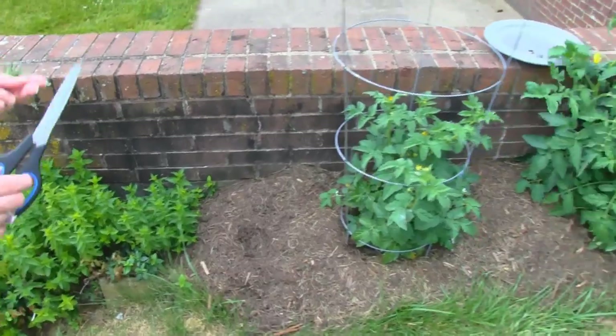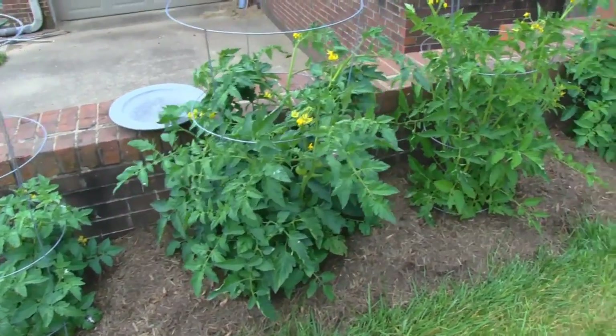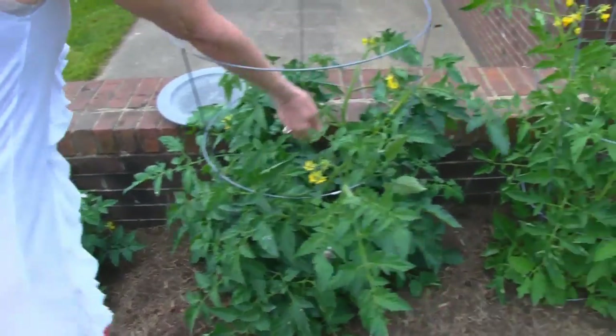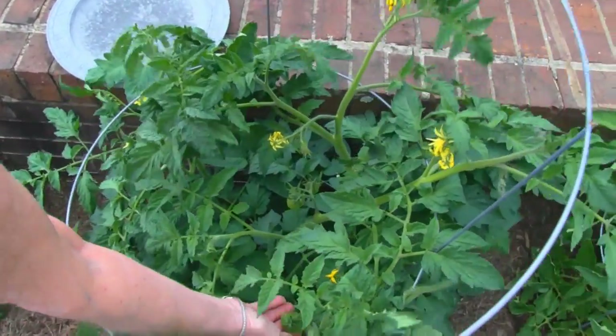Rick planted one, two, three, four large tomato plants, and they have some tomatoes on them — lots of blooms. Here I see some tomatoes coming along. These are bigger over here.